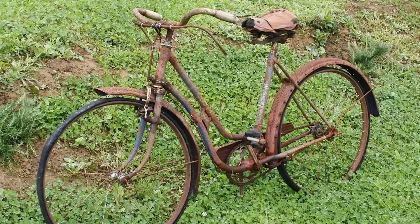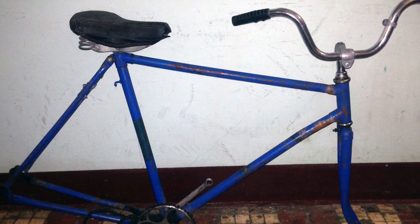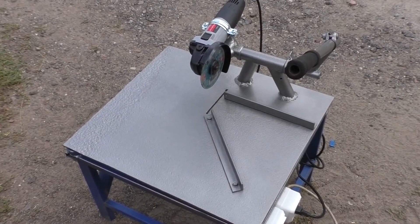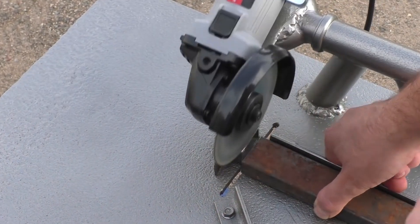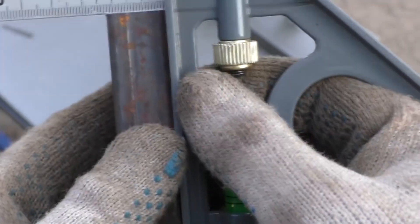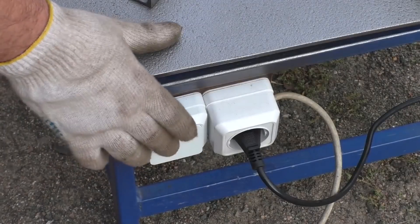If you happen to have an old bike that you don't use, or at least have a bike frame, you can bring it back to life in a new form and make a cutting table out of it. You can see for yourself — this one allows for a pretty accurate cut. It's got a return spring and has an external switch.